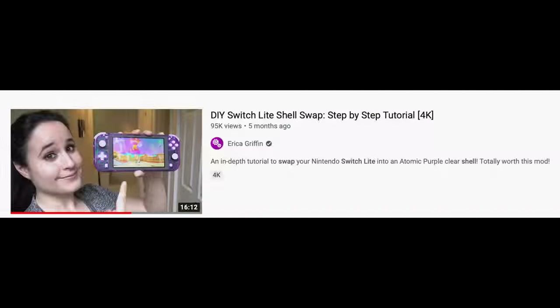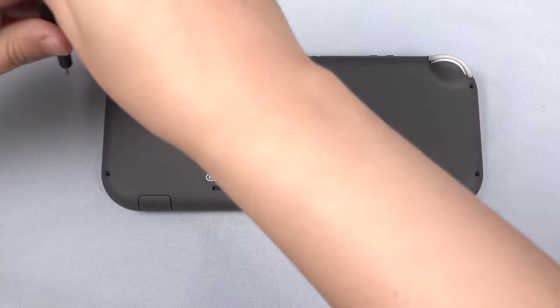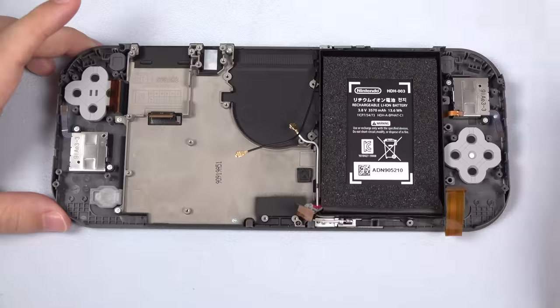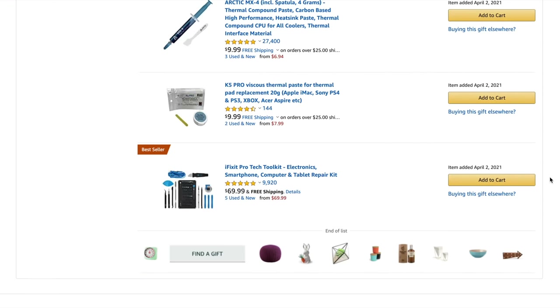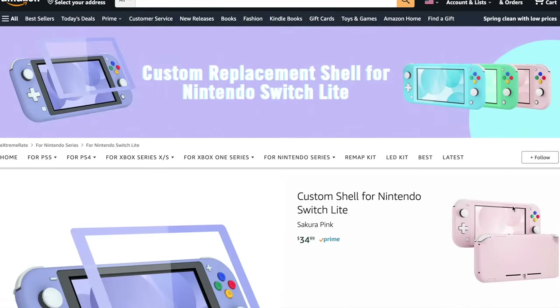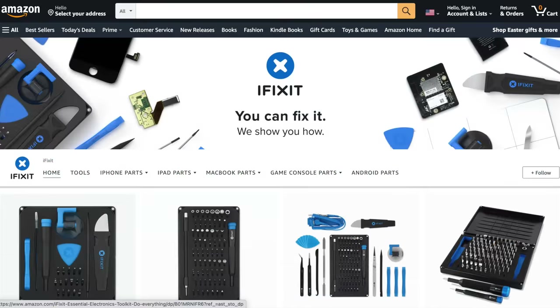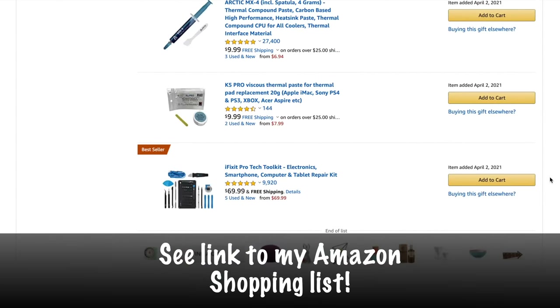Before even thinking about attempting this project, please watch my Switch Lite shell swap tutorial all the way through. It's in 4K resolution and very in-depth — it will show you how to do this whole process from taking it apart to rebuilding it. You're also going to need the proper tools and parts. Thankfully, everything is simple to get from Amazon. ExtremeRate is the company that makes the custom shells and buttons for the Switch Lite. I also recommend a tool set from iFixit if you're serious about modding, because the tools that come with the parts for these mods are pretty crappy. I will link everything you need in the description below and the cost.